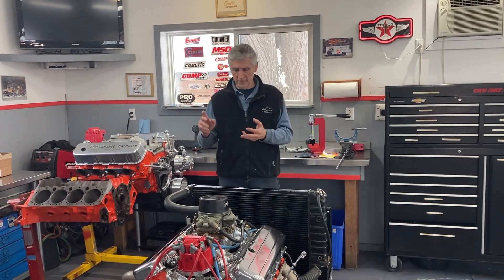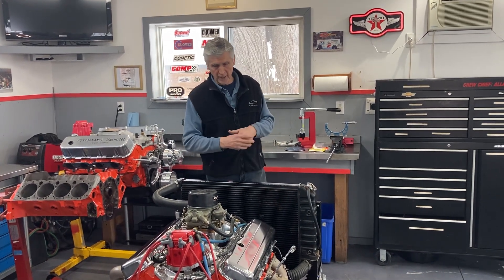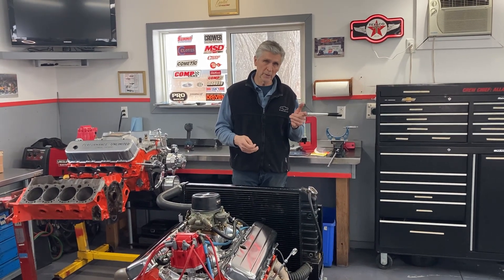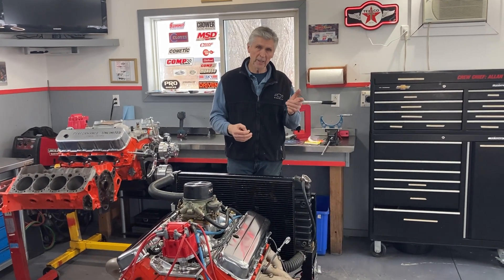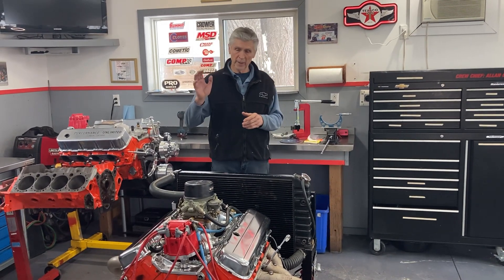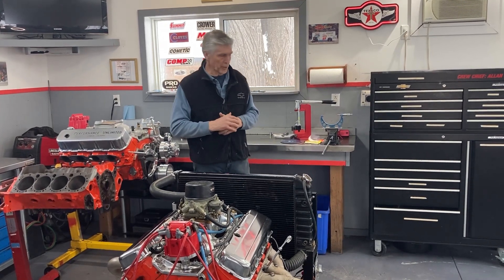Now we've got the lifters protected, we've got the valve springs with minimum pressure, put all that back together. The other thing we did: the engine had oil in it like I mentioned, but we didn't know what oil it was. We need to have oil with ZDDP in it — zinc dialkyl dithiophosphate — that's the break-in oil, especially for the start-up on a flat tappet camshaft. So we dumped that oil out and replaced it with a good break-in oil for the first start-up.